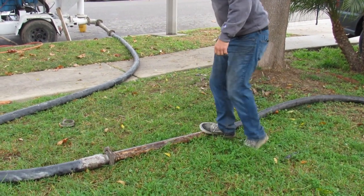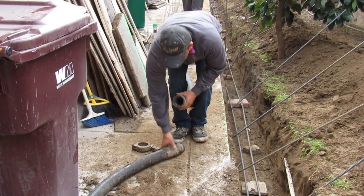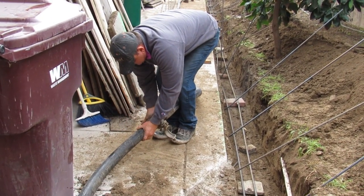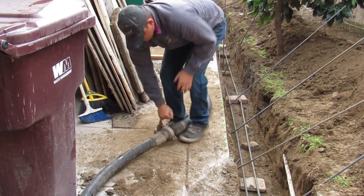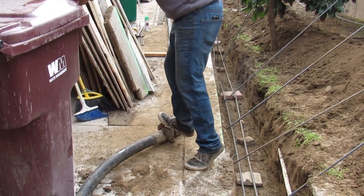Sometimes these clamps, when you let them sit, they get tight. You don't chip the concrete out of them, which I generally don't keep up on the way I should, but they'll clamp up. This one's a little tight.